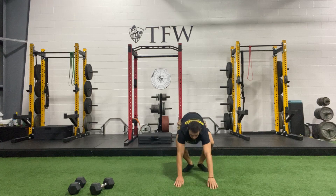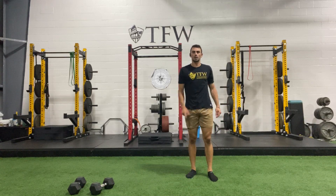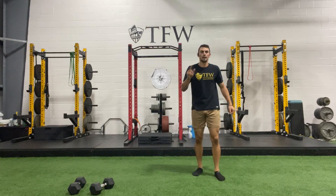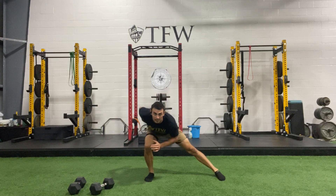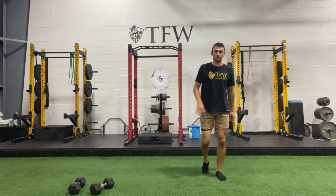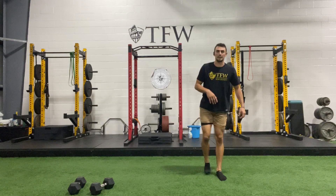Next we're going to do a forward, a side, and a reverse lunge all on the same leg. Right foot forward, right foot sideways, right foot back — that's the pair. Ready: forward to start, return back, side raise next, push your butt back behind your knee and ankle together, push off and go back — that's one. Forward, drive that knee outside, back — keep that pace up.